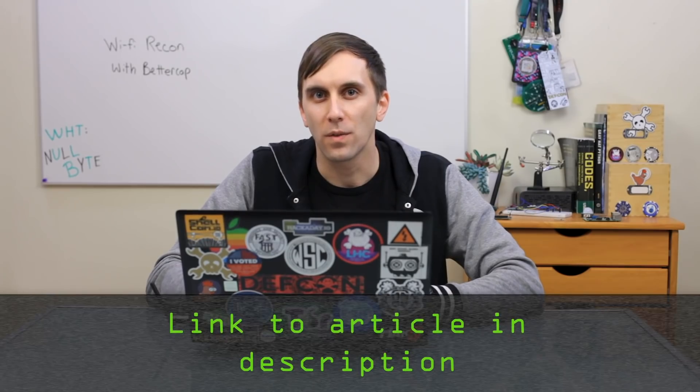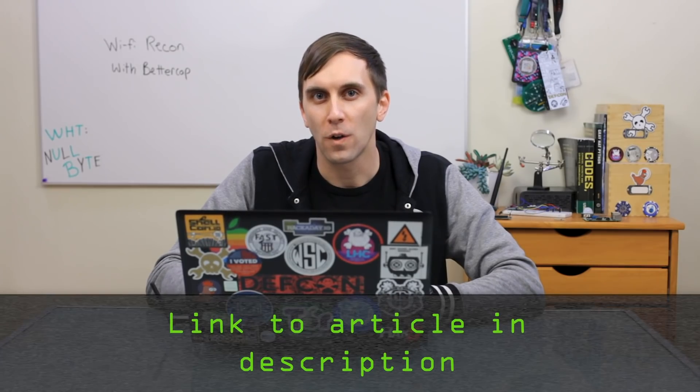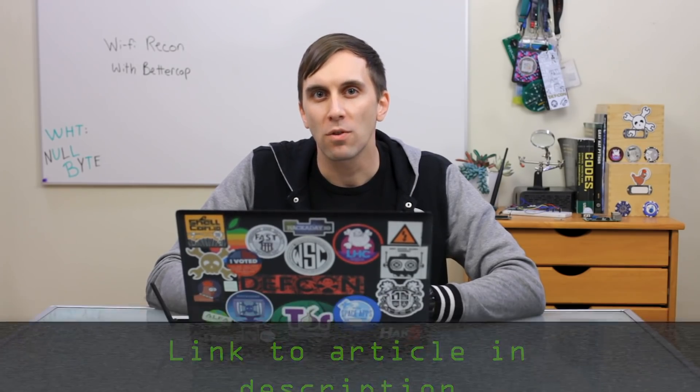If you need more information on how to do this, you can check out the Nullbyte article that's linked in the description. But in general, if you have Kali Linux, then this should be installed by default. Once you have Kali Linux installed and a Wi-Fi network that you have permission to attack, then we can begin.